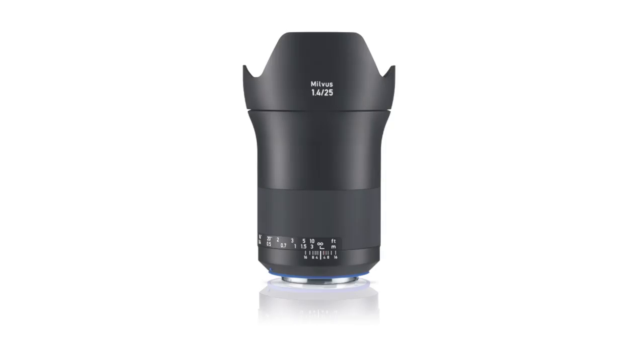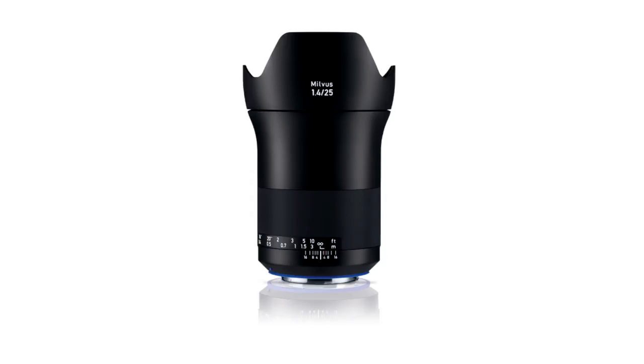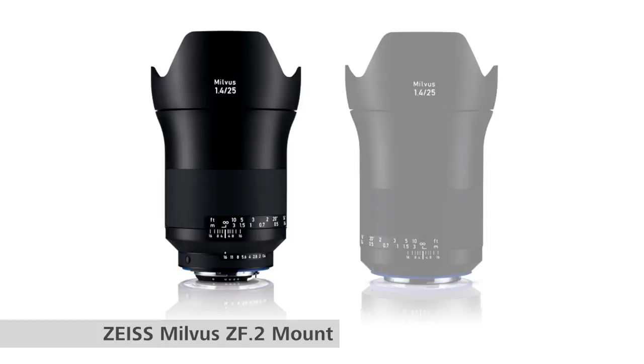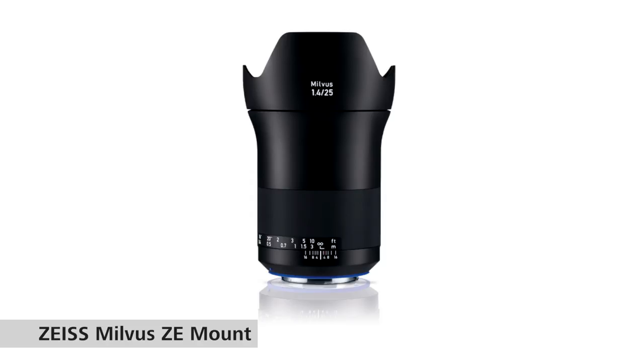They come in two different lens mounts. We have the ZF, which is for the Nikon F mount, and we also have the ZE, which is what I'm using for most of my camera systems — the Canon EF mount. The ZE version, the Canon mount, has contacts on the back of the lens to communicate with the camera body. So if you're changing your aperture, you do that from the camera body that you're using it on.